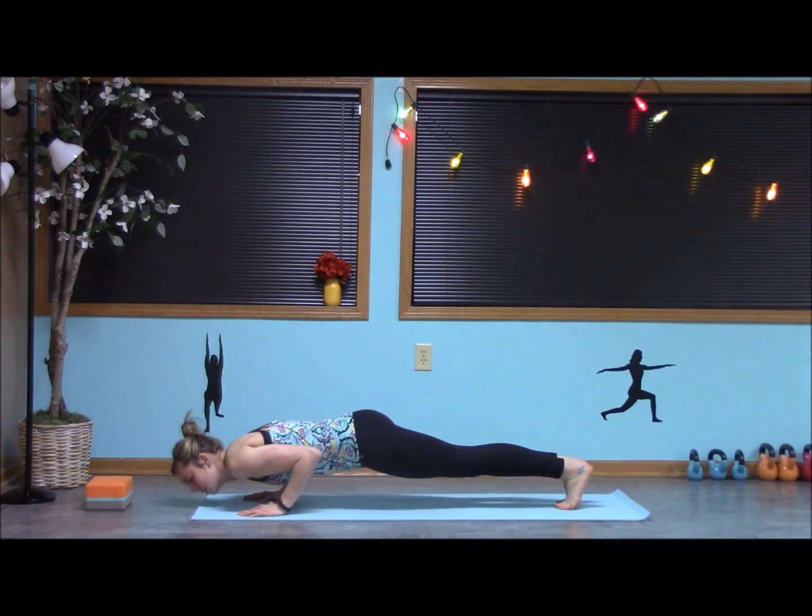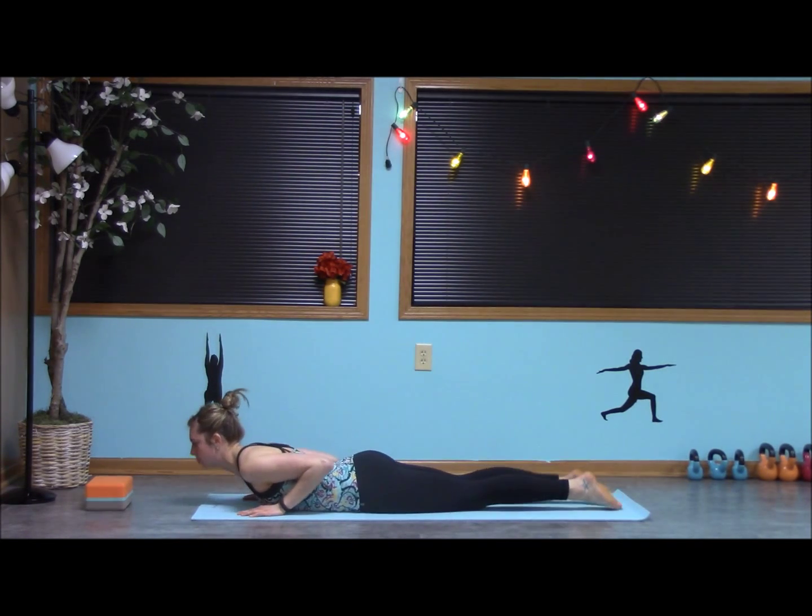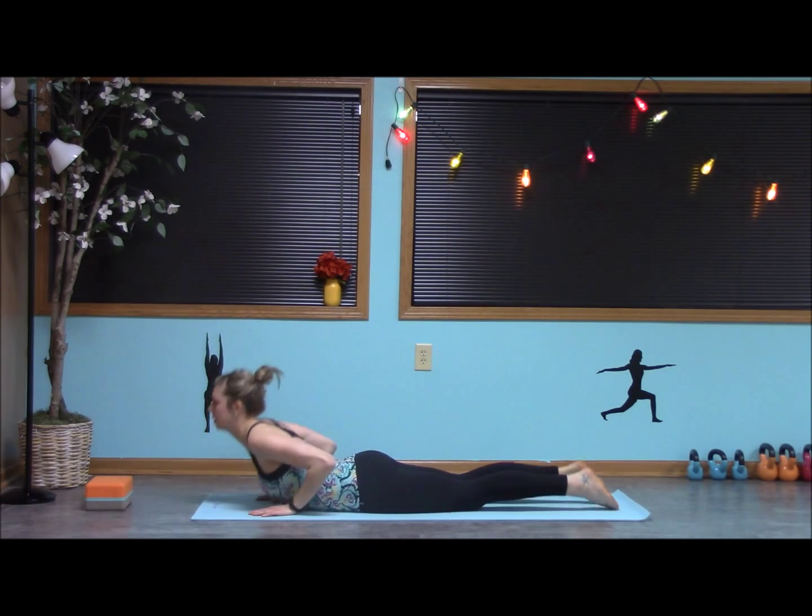Lower it down, chest all the way down. Lift into cobra, pulling the shoulders back, engaging the core, just looking out in front. Exhale, make your way to down dog. Here's where we're going to start.